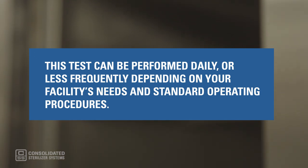This cycle can be performed daily or less frequently depending on your facility's needs and standard operating procedures. If the Bowie-Dick test fails, both the autoclave and the laboratory facility utilities should be checked. Any pre-vac cycles should not be used until the test is repeated with a passing result.